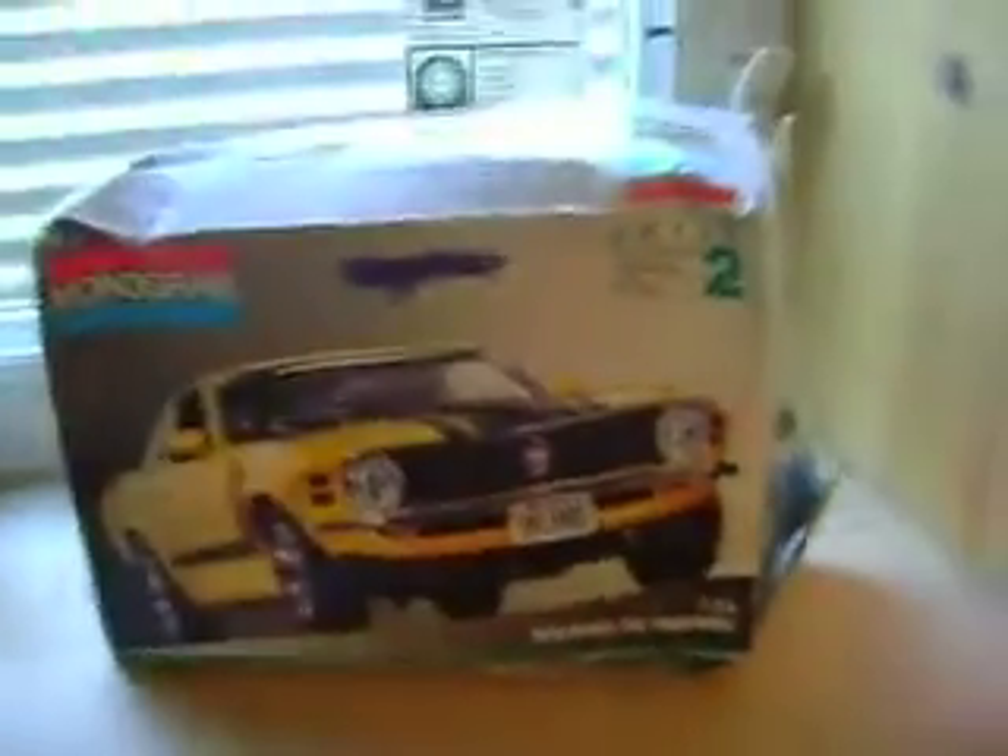Oh! There's half parts coming up. Ford. Got it from someone, you know.